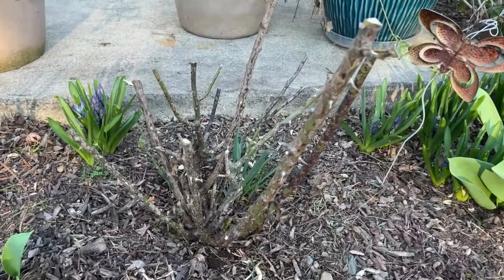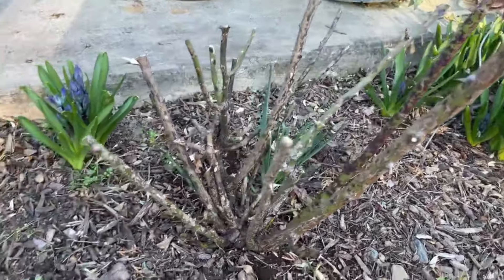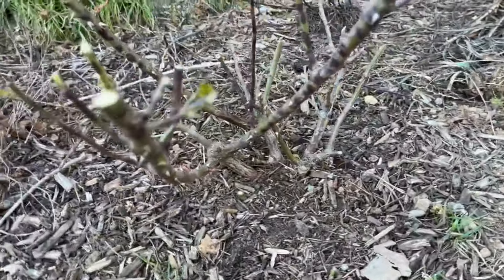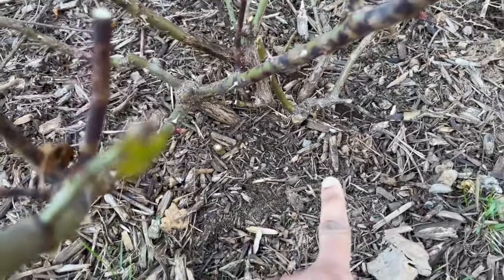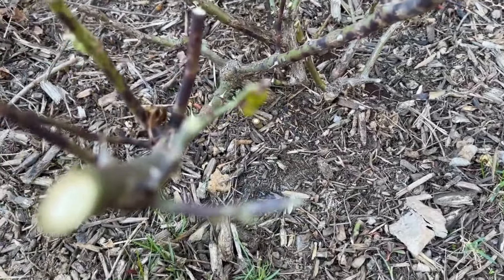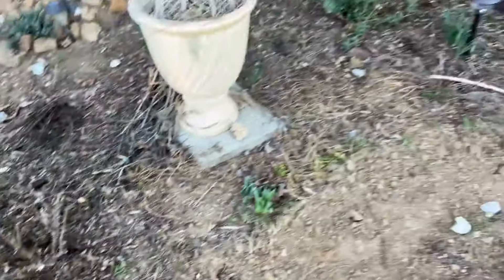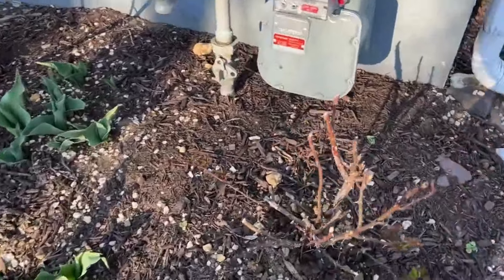Here's your V — make sure it has that V shape so air can circulate in the rose. I think I did a pretty good job. Going across to this other one — I went all the way down, but roses are forgiving and they'll bounce right back up. Don't forget to clean up all your mess from around the plant — all the branches and everything you cut off. Make sure you sanitize your clippers between pruning different roses. This one also has the V shape.